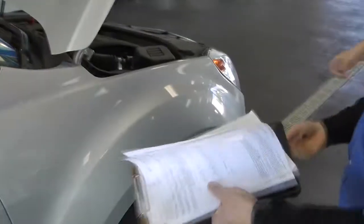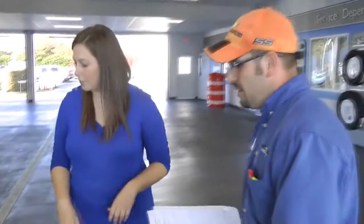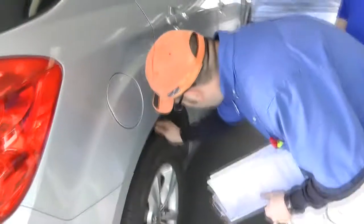I also want to go ahead and check the rest of these tread depths here. The inside tread is wearing on that one also — I'm definitely concerned about finding an alignment issue. It looks like your tread depth is the same all the way around, and the back ones don't seem to be wearing as much as the front ones.